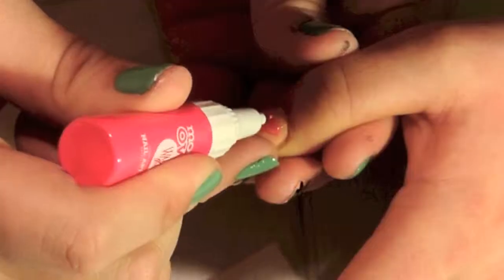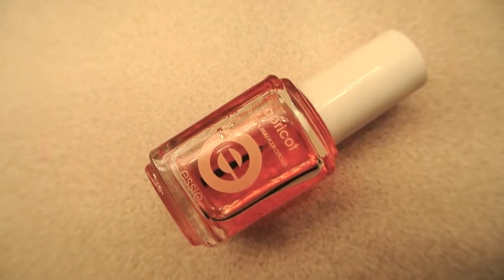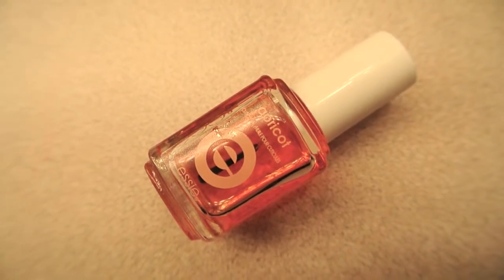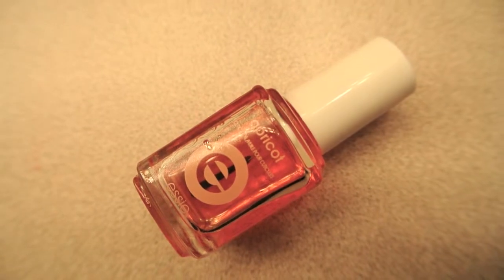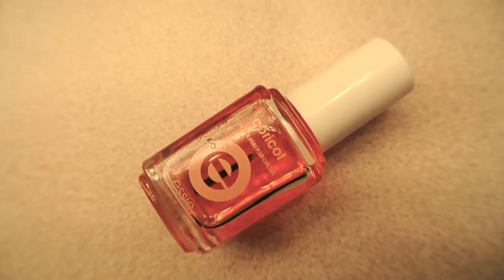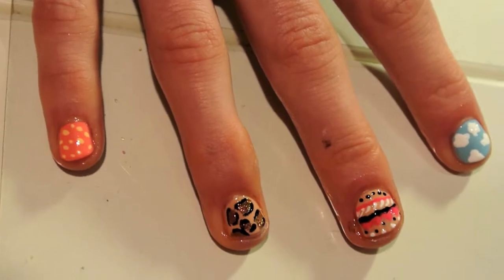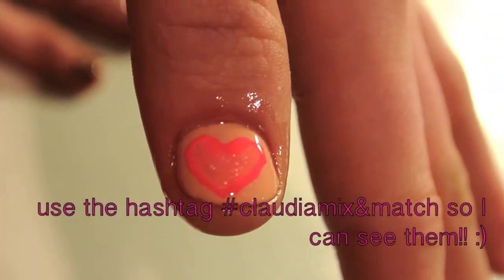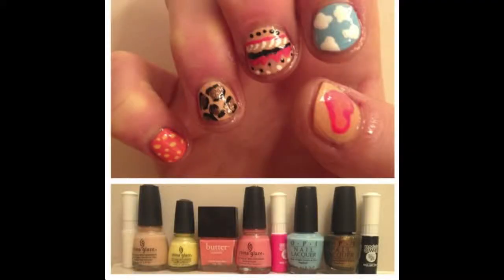Lastly, go back to the thumb and outline the heart in hot pink. To finish off your manicure, always use cuticle oil to make sure there's moisture in the cuticles — I use Essie's Apricot Cuticle Oil, it's my favorite. So that's it for this mix and match manicure! If you try it out, show me your recreations on Instagram linked below, hit the thumbs up button, subscribe for more videos, and I'll see you guys in my next video on Monday. Bye!